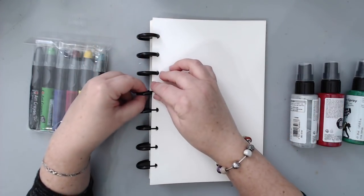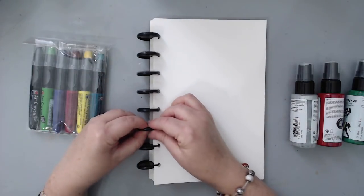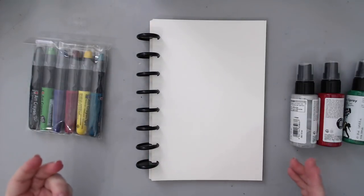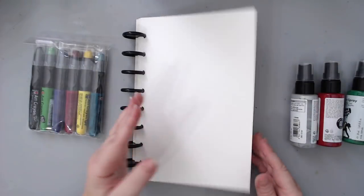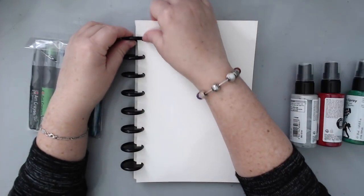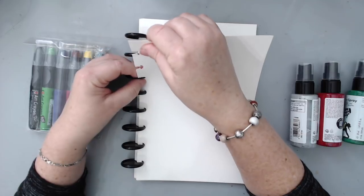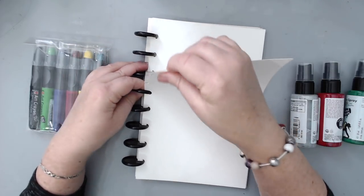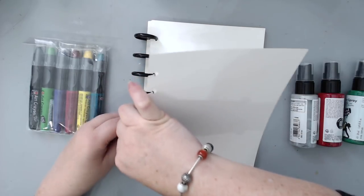All you do is click it into the discs — it's really easy. When you're going to work on a project, it's like a book. You just take it apart and you can work on just one side, or you can do a double page journal by taking two of them and working together.